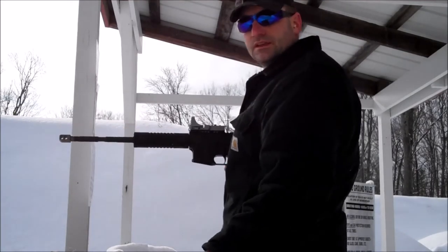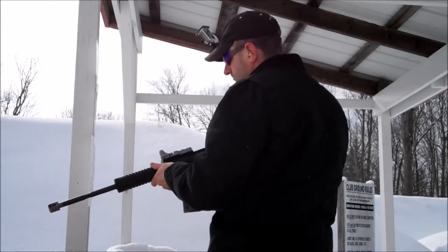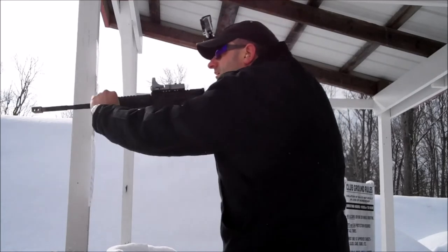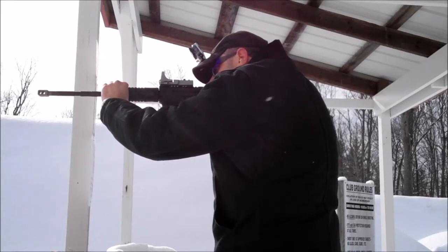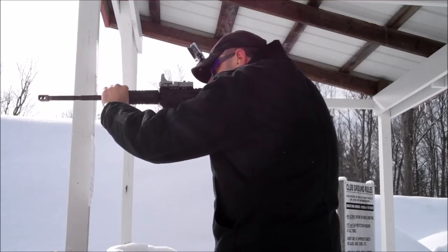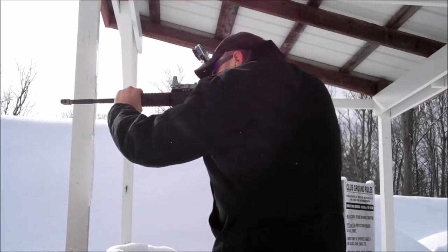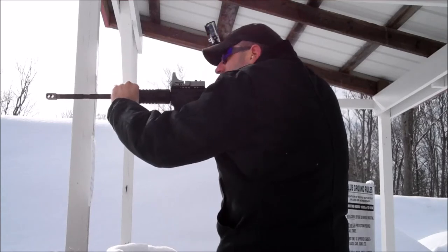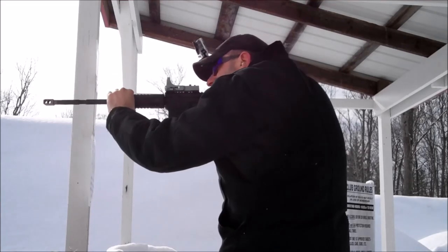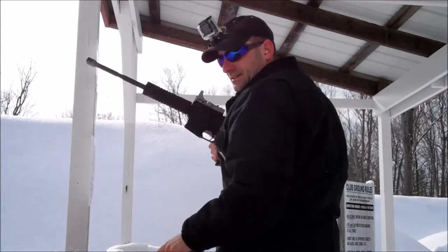Loaded up a couple of mags — here we go. This is awesome. Wow. Love it.